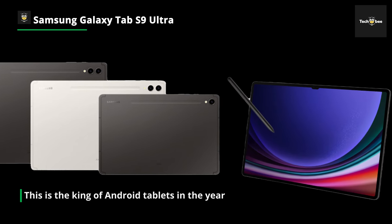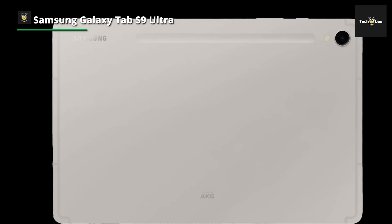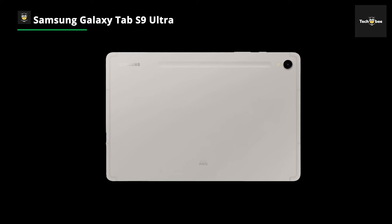The display results in smooth UI animations and video playback. Equipped with the cutting-edge Snapdragon 8 Gen 2 processor, the S9 Ultra ensures high speed and efficient performance.